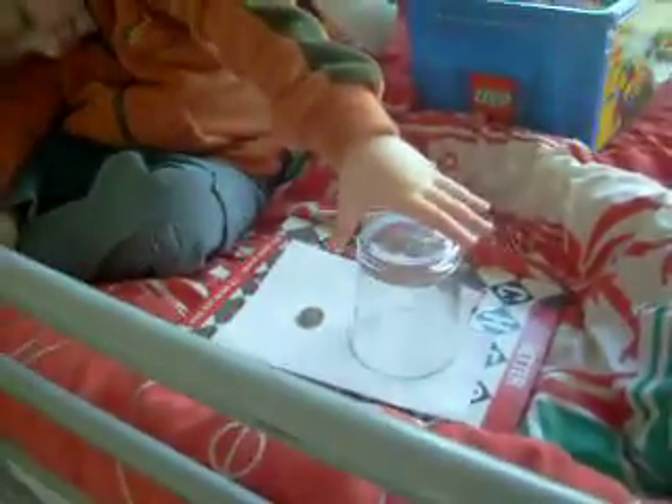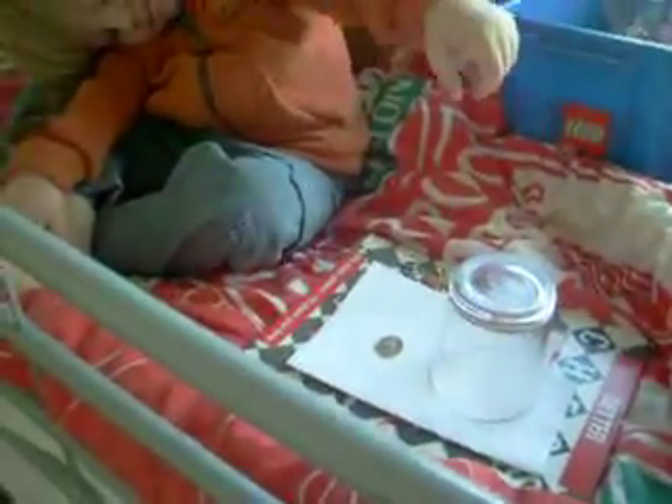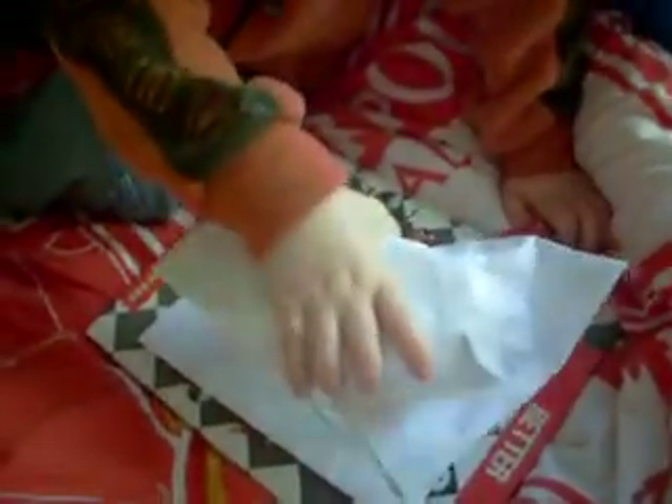Alex is going to show you a trick today. Don't lift the glass though. Don't do it yet. You're going to make the coin disappear, are you? Yeah. Okay, take the piece of paper, put it on top of the glass, and make the coin disappear.